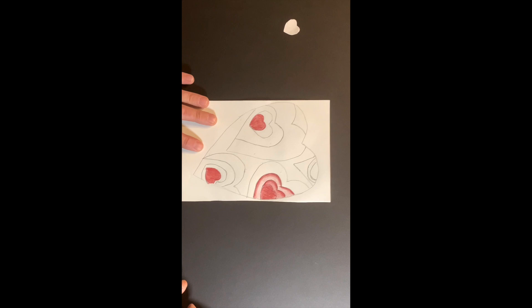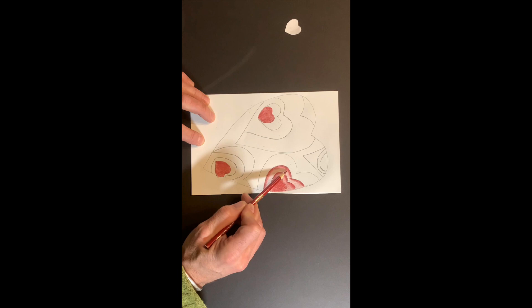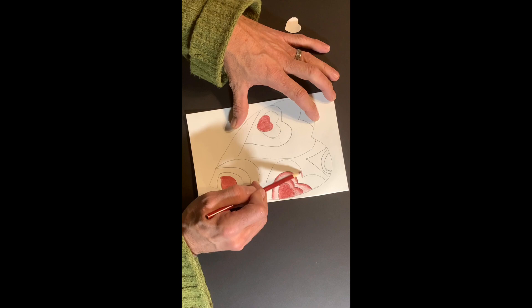There it is. We're seeing very dark, heavy value on the small heart; the next layer is medium; this layer is moving into the lighter value range — but we still have a full range of value from border to border.